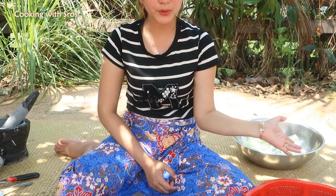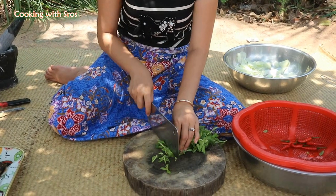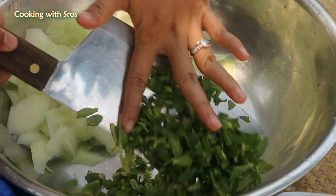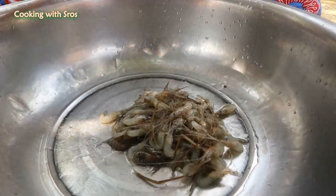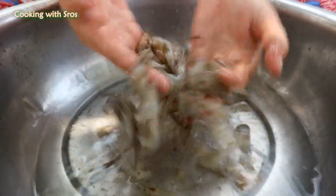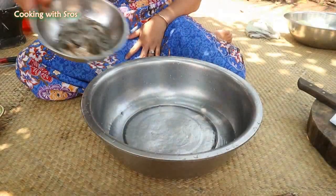After finishing preparing the papaya, now I cut the rye padi herb. Then I clean the small shrimp, and clean it again.